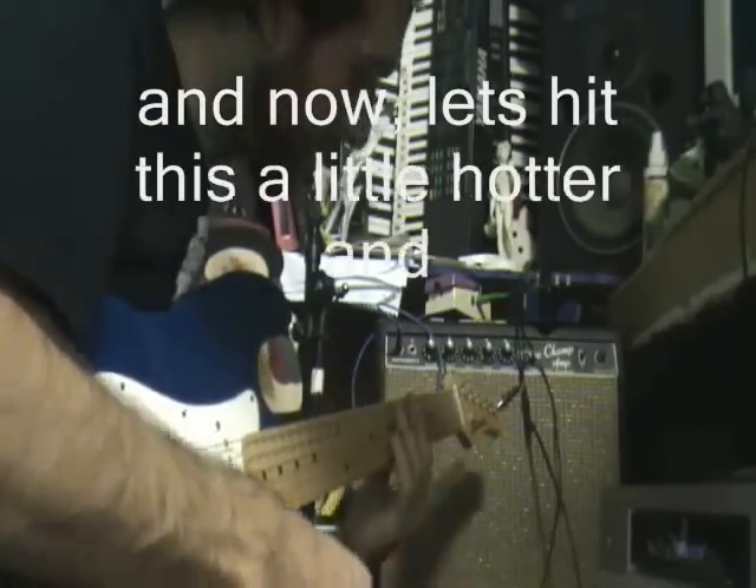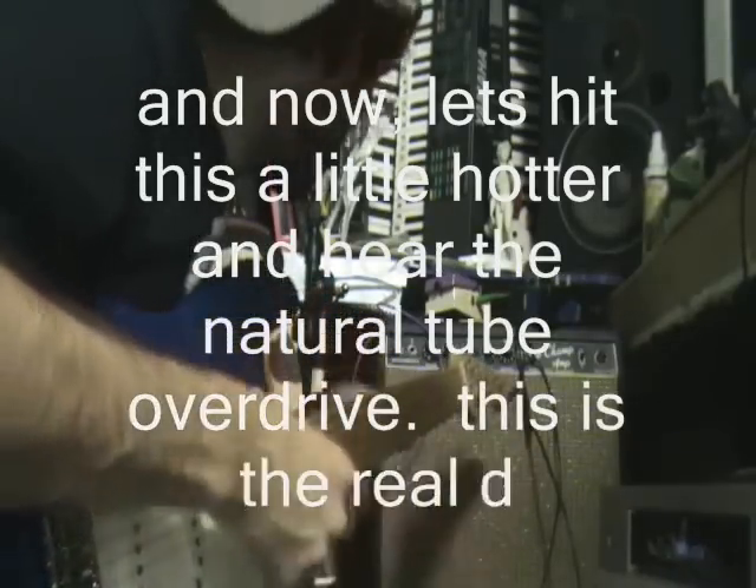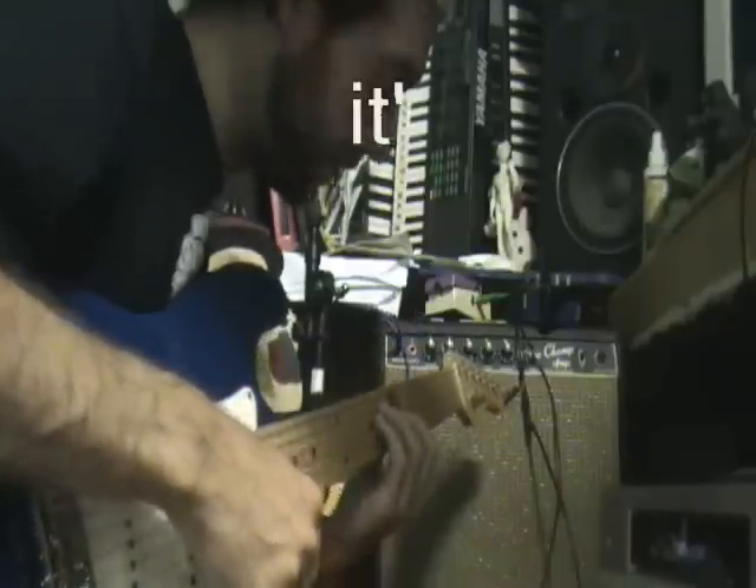Check out the natural distortion on the amp. This is totally clean — I'm plugged straight in. I've got 1 to 10 and I'm only on 5 right now, and it sounds like...